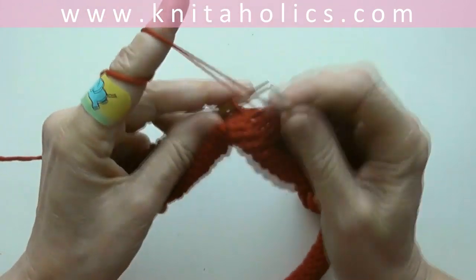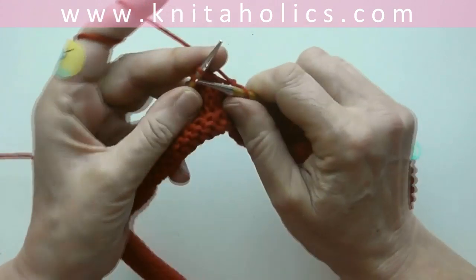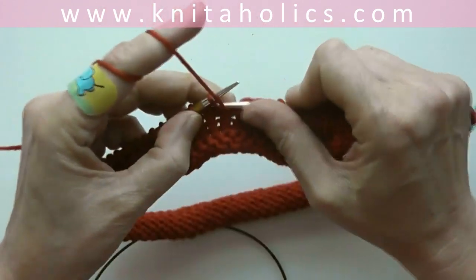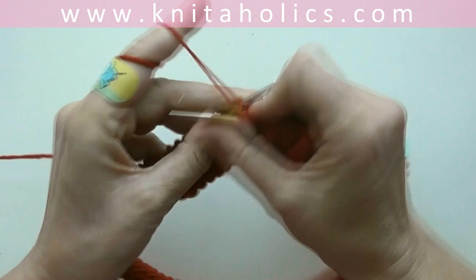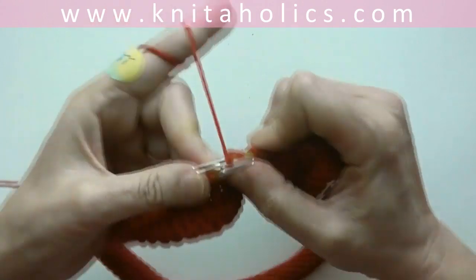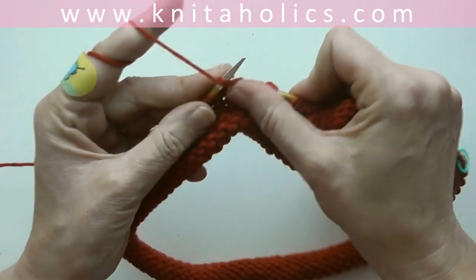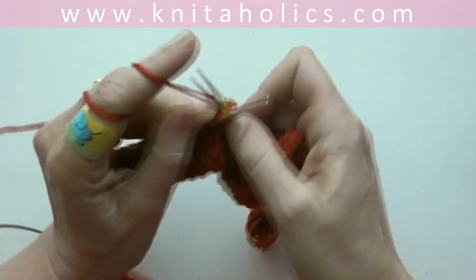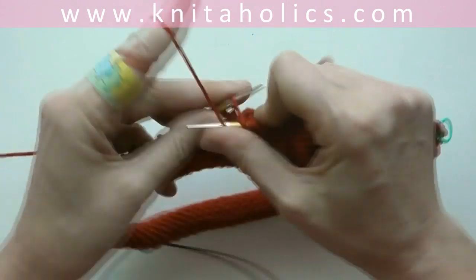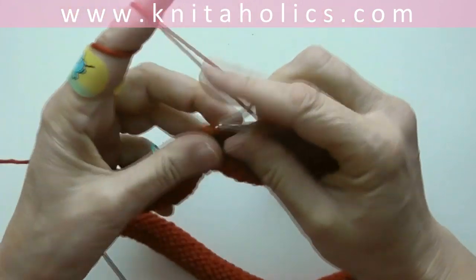Now for our little pattern: purl two, cable two — knit two together, knit the first one again and slip them off the needle — purl two. Knit two together, knit the first one again, slip them off the needle, purl two. And a third time: knit two together, knit the first one again, and purl two. That's our front side cable pattern. Now continue with nine knit stitches.